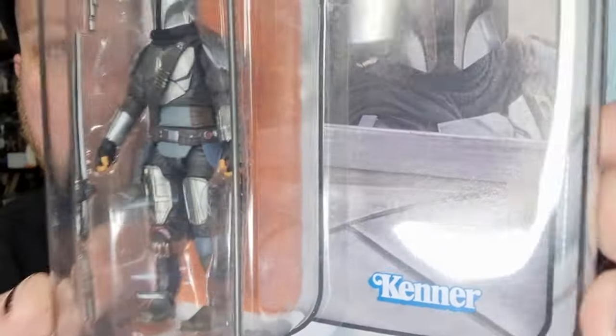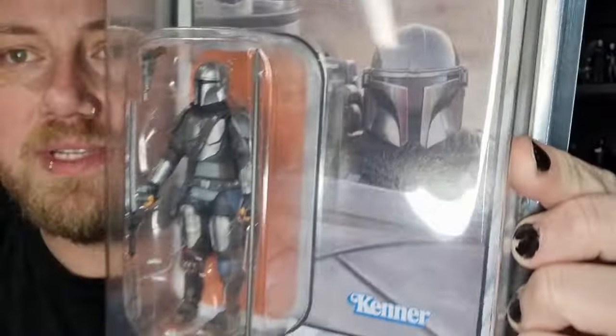It was also available with the N1 Starfighter, so you can see he's got the soft goods. I kind of wish this new one came with the Beskar Spear — this has been the only one that's come with the Beskar Spear, except for the Hallway 3-pack.